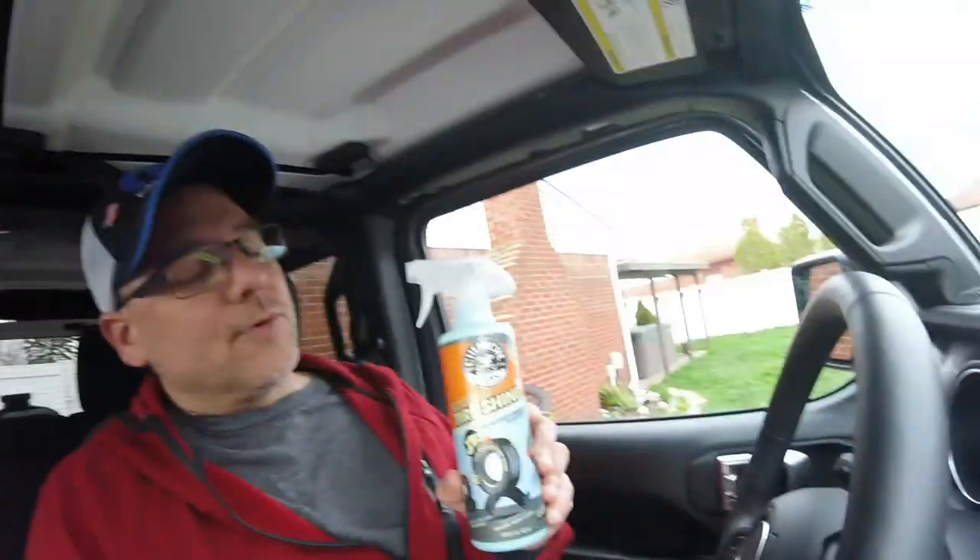How's it going, welcome to the channel. Today's video is going to be applying a tire shine on the tires on the Jeep, which we already cleaned up. We're going to be using Chemical Guys Tire Kicker tire shine.